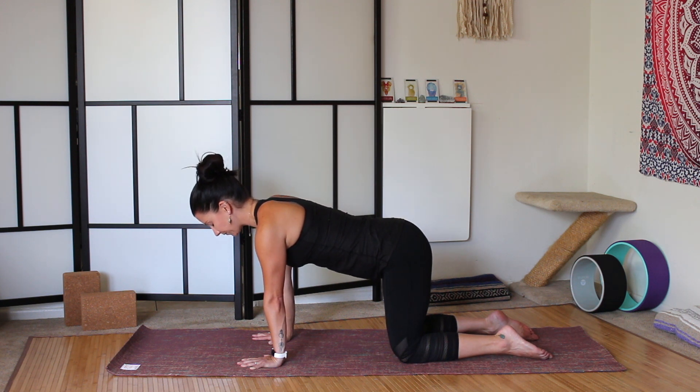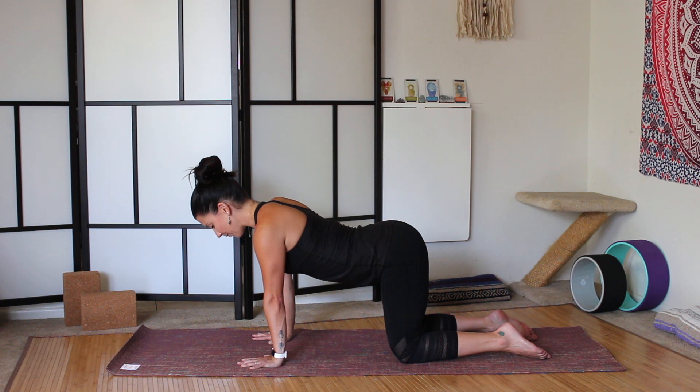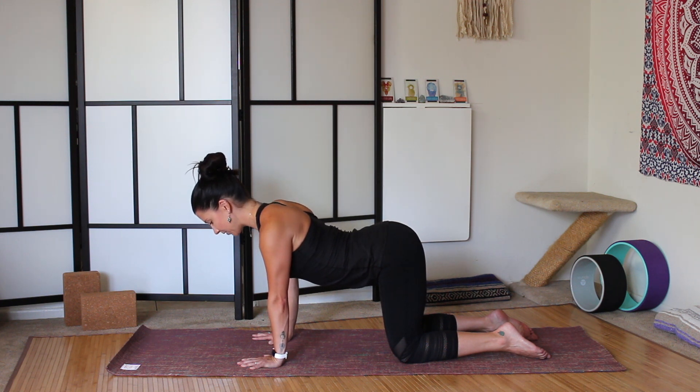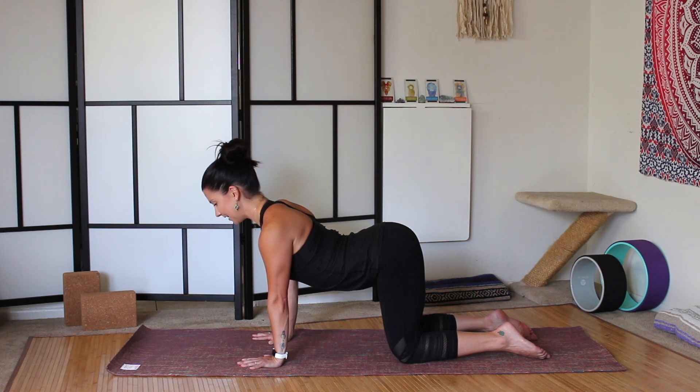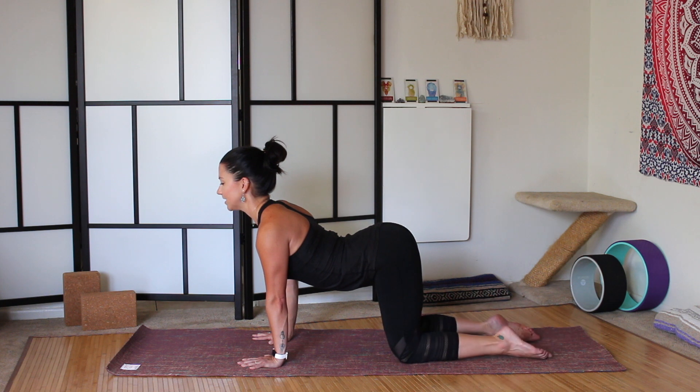So from here, with the core engaged, as you inhale, begin to drop the belly. Press the heart space forward, drop the shoulder blades down the back, lengthen the collar bones, move the collar bones forward in space, and bring your chin to parallel with the mat. This is cow pose. Sometimes we see people looking too far forward, lifting their chin forward, and that causes a crink in the back of the neck. So we want to keep that long back of the neck — look directly forward. Engage the core, lift the tailbone towards the sky, press through the tops of the feet.